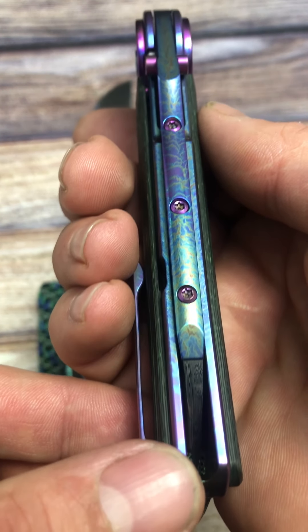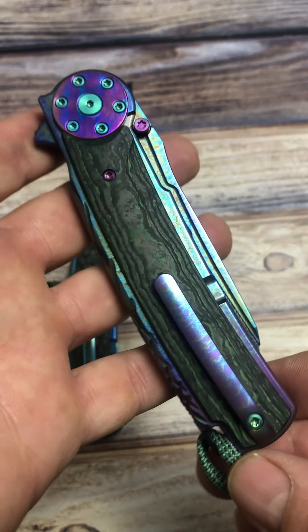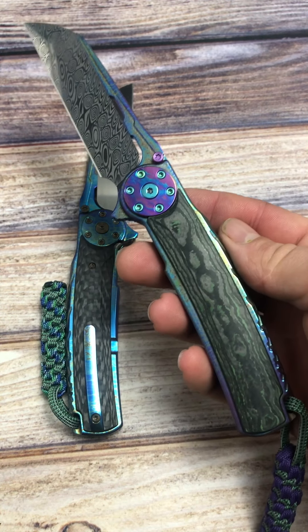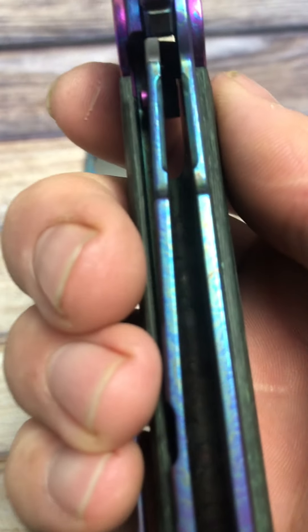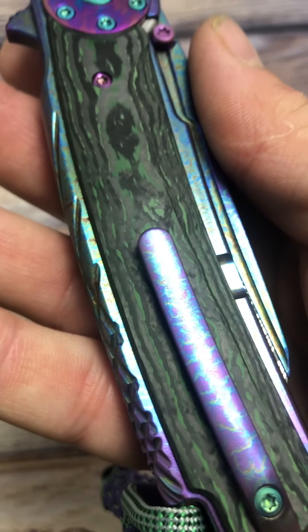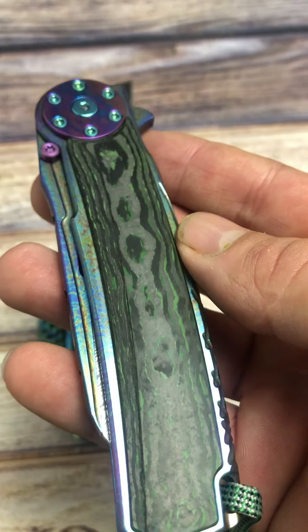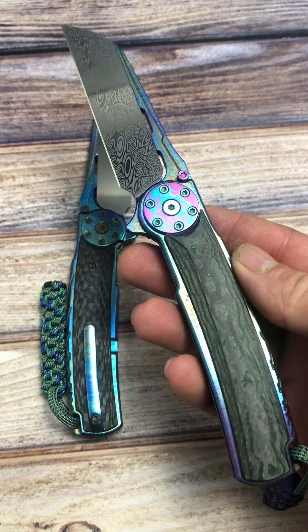Incredibly smooth knife. This is one of my favorites of the Riat lineup — definitely has so much life with all the different titanium components, and the action on these things is just phenomenal. Centered in perfectly, nice early lockup, and just an ultra smooth knife. That green carbon fiber definitely takes it to a whole different level, and it just pops so nicely with the anodizing. So that is the limited edition version.